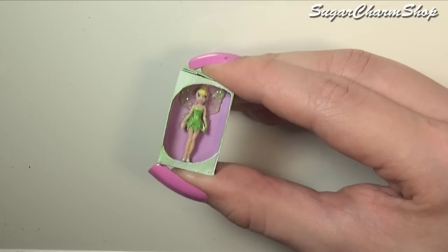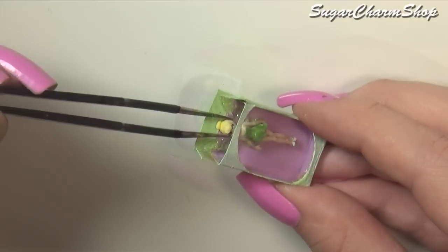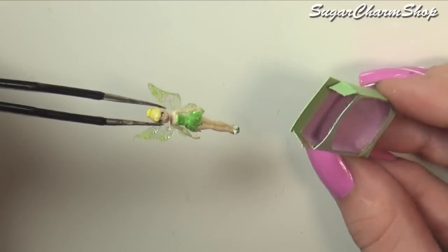Hey guys! Today we're making another miniature doll, this time inspired by one of those Tinkerbell Barbies you can get, so I really hope you'll enjoy.